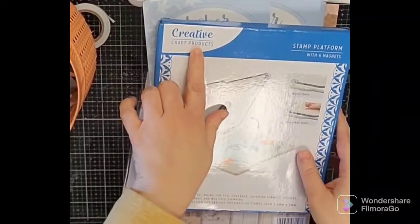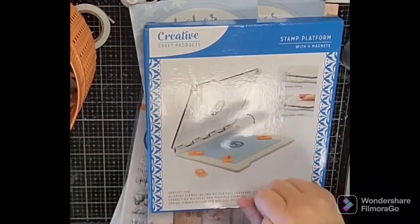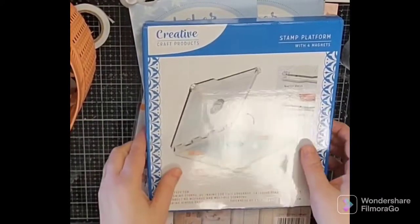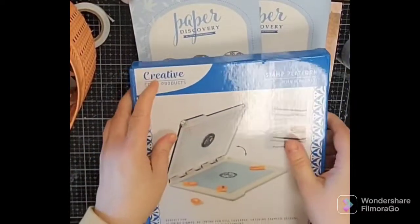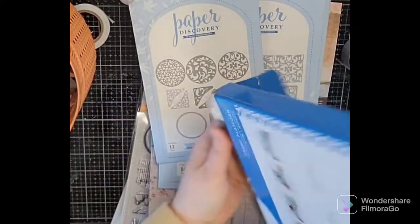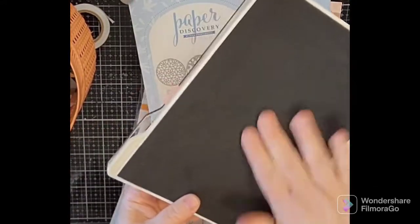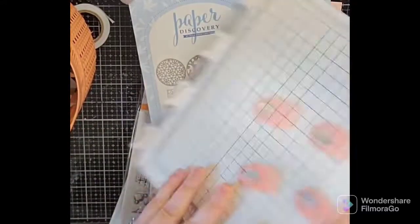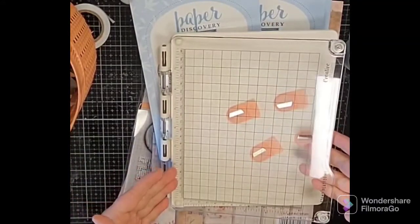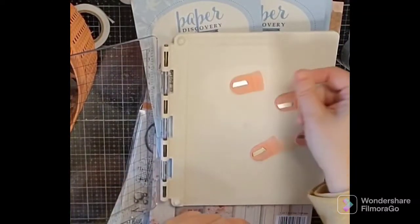I got the Creative Craft Products stamp platform — it comes with four magnets. I was intrigued by this; I do have the Tim Holtz one and I really like that. What I really love about this is the magnet design. I'll leave affiliate links down below — if you click and purchase it doesn't cost you more but does help support the channel. The back has a foamy bit and measurements in inches and centimeters.